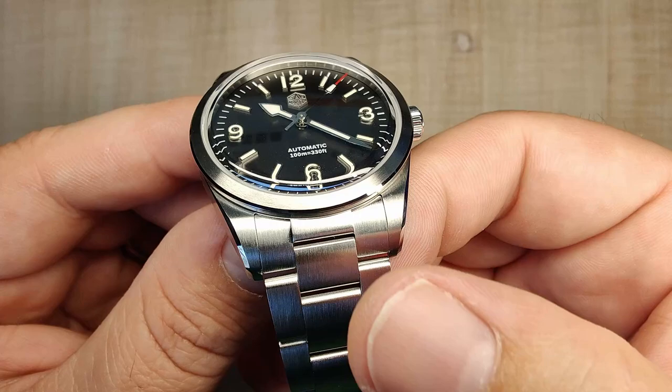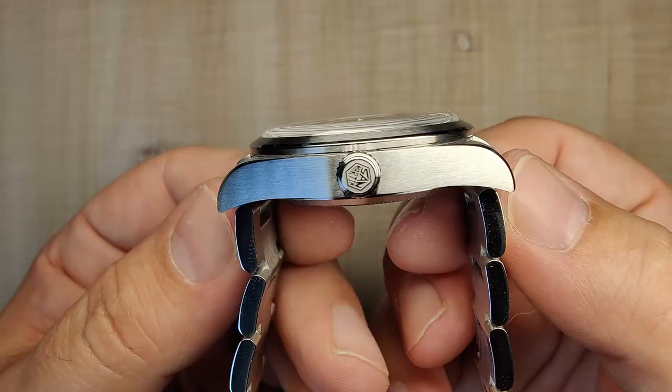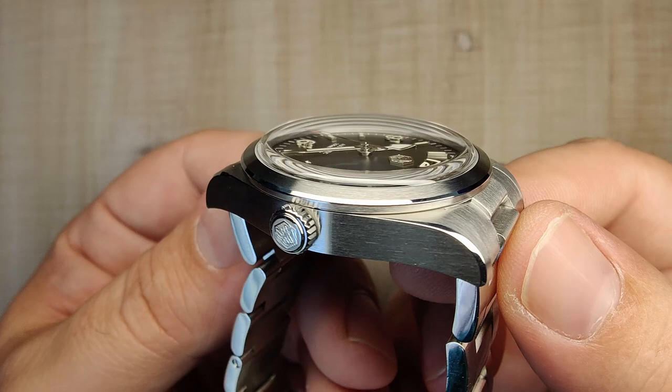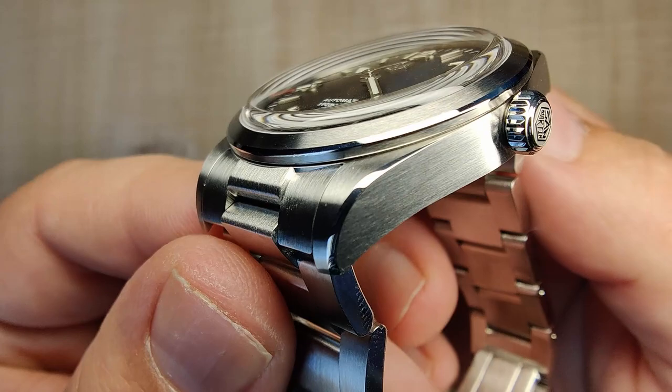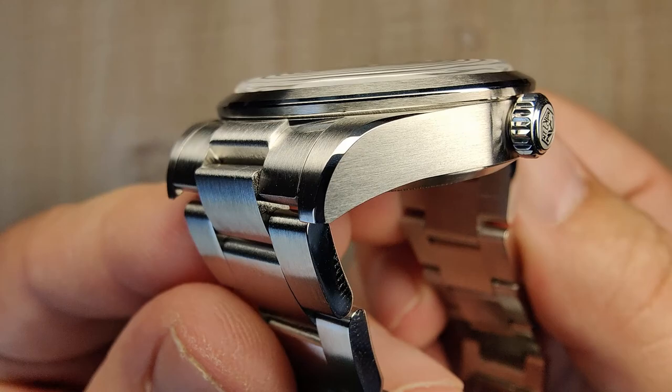Flipping to the sides, you've got horizontal brushing across the case — really nicely done. The luster and sheen that San Martin gets on these brushed surfaces is excellent. You can see a signed crown with the San Martin hex logo, and really nice, sharp transitions on these polished chamfers — razor sharp. Getting up super close, the transitions are just really nicely done. Very happy with the case finishing on this thing.